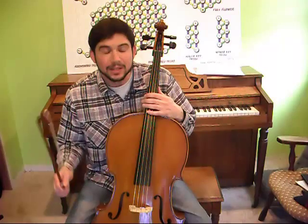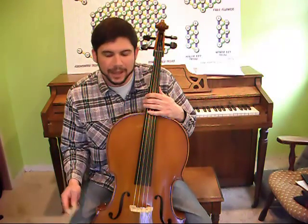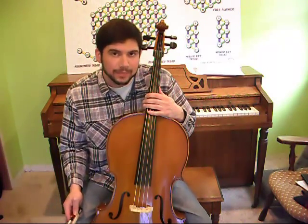Welcome to TomPom.com. I'm Tom Costello and today I want to talk about the design and tuning of the cello and the design of the flower of music. First, I'd like to thank my friend Jen Sisko for letting me borrow this cello to make this video.